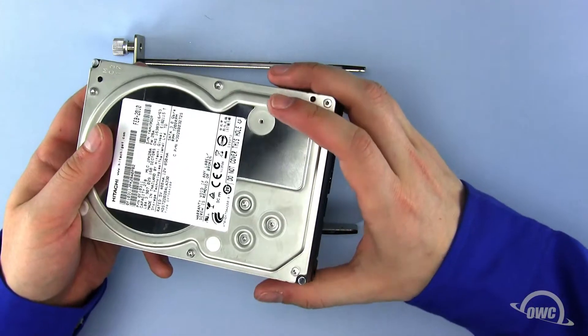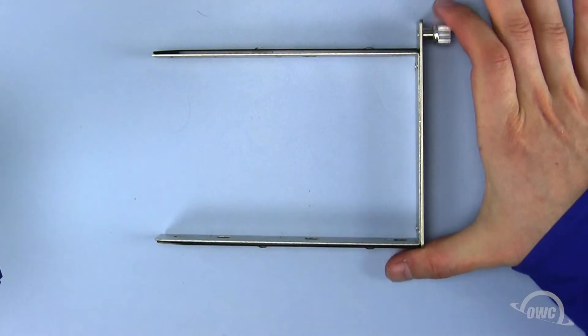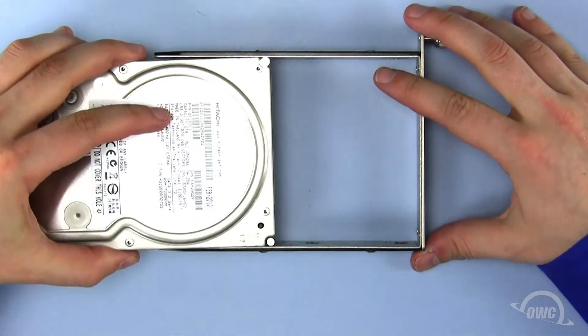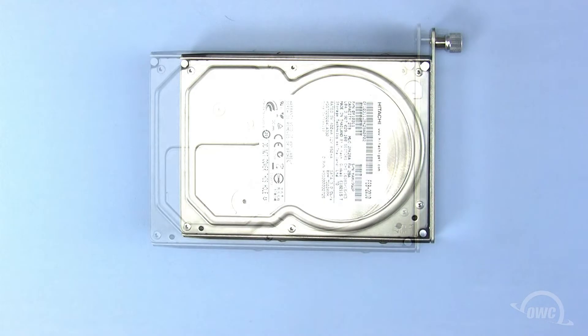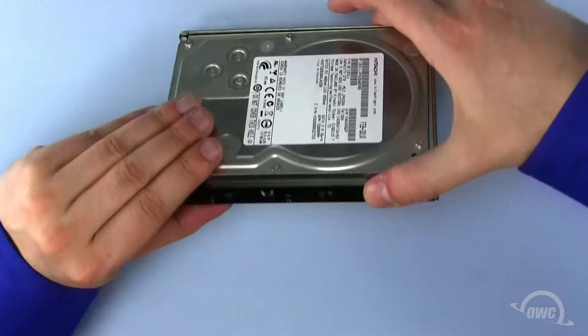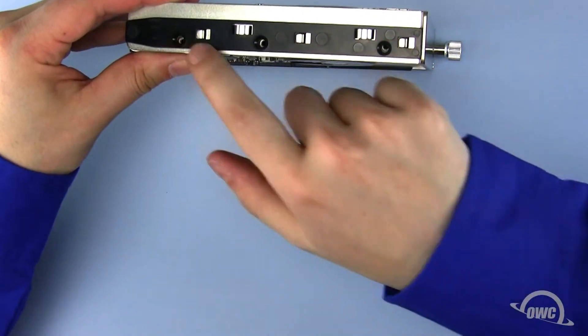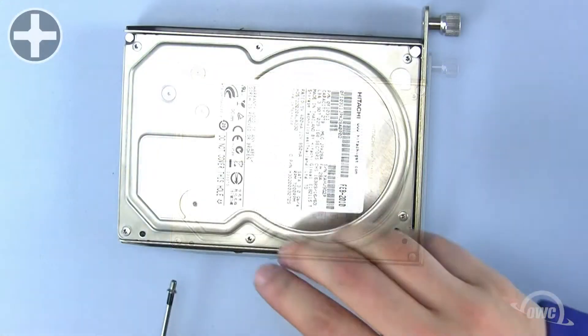Place the hard drive in the tray so that the locking screw is to the right, and the hard drive SATA connectors are facing the opposite direction with the top of the hard drive facing up. The two holes in the tray and the two holes in the hard drive should line up on both sides. Now secure the drive to the tray using four Phillips screws, two on each side.